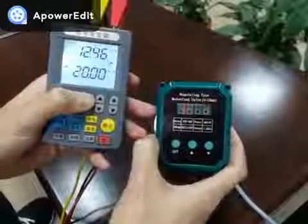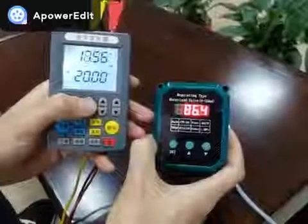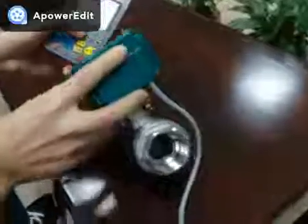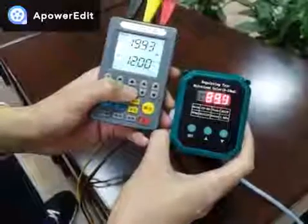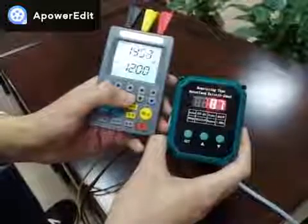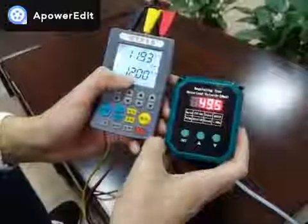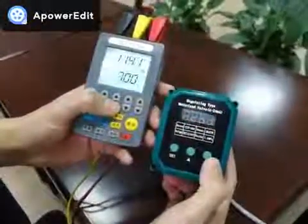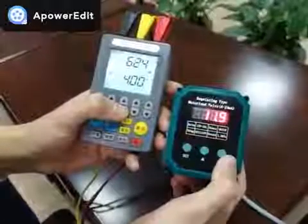Set the signal all the way to 20 mA. Now it's 100% opened. 12 mA is in the middle of the 4 to 20 mA range, so the valve is about 50% open.